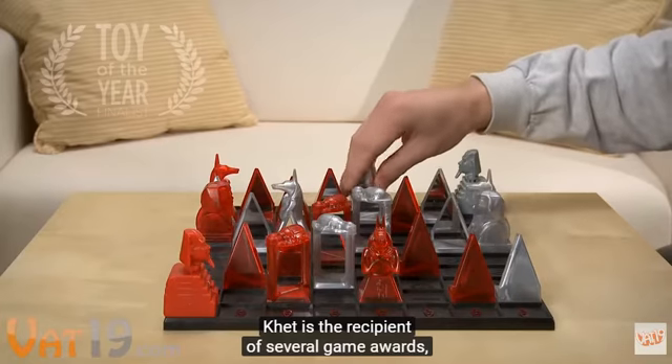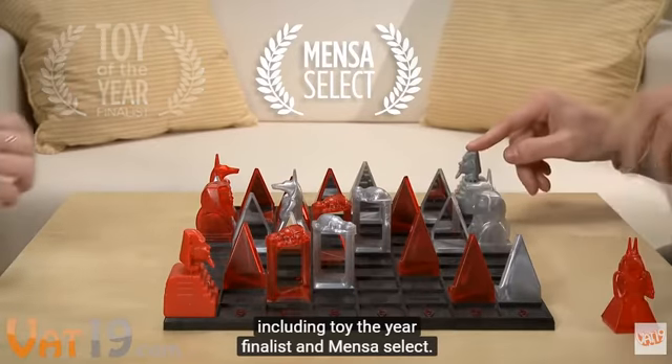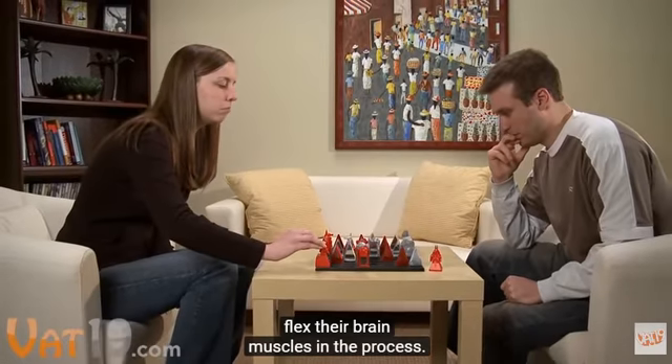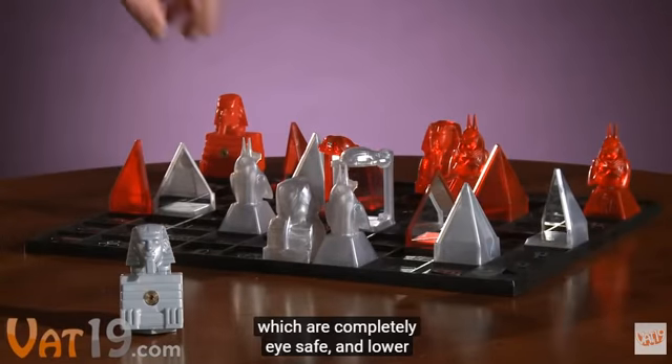KET is the recipient of several game awards, including Toy of the Year finalist and Mensa Select, meaning players aged 9 and up will have fun and actually flex their brain muscles in the process. KET includes two Class II lasers, which are completely eye-safe.